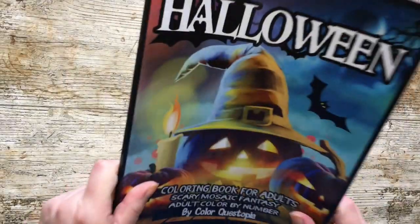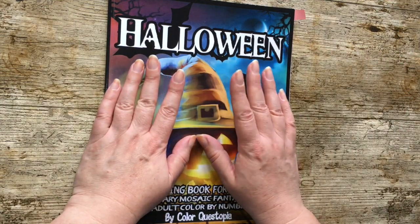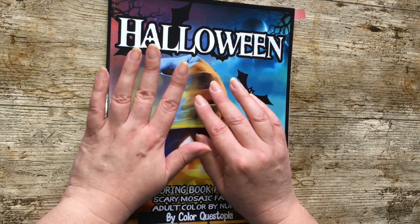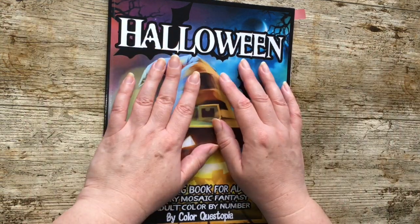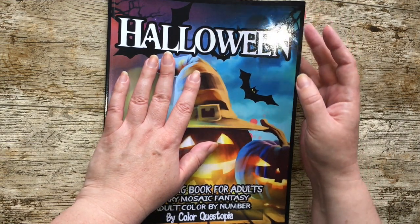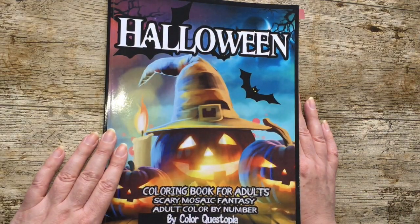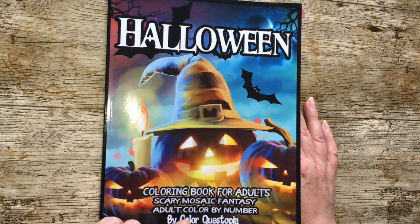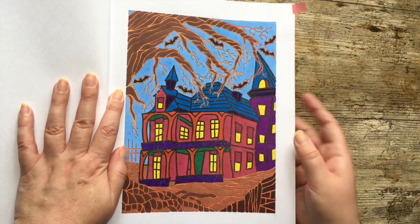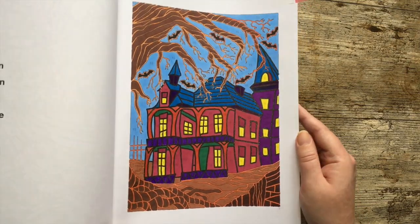So the first one I completed was actually a leftover from the Halloween season. October 31st was Halloween and then suddenly November was supposed to be Christmas, but on November 1st I wasn't ready to go straight into Christmas — I hadn't finished with Halloween. So I did one more for Halloween. This is from the book Halloween by Color Questopia, it's one of their mosaic ones.